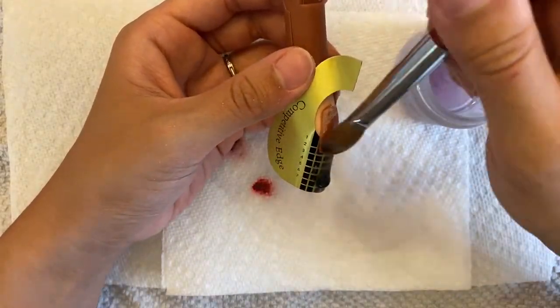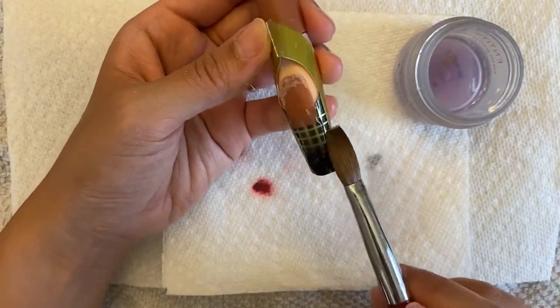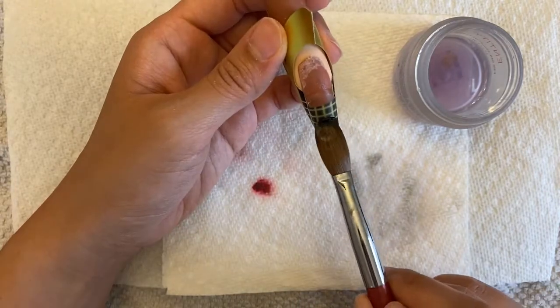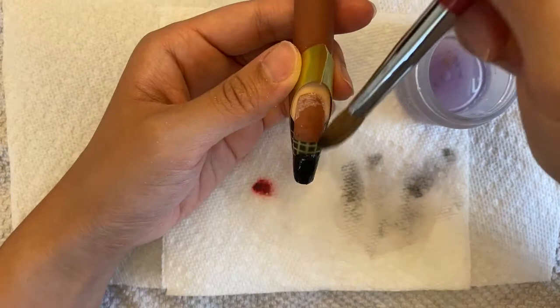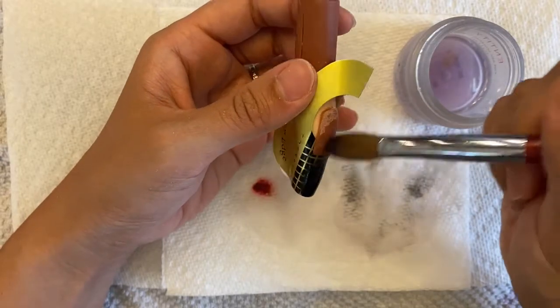And now I am applying some black acrylic, little by little. Make sure every single time after you apply your acrylic, brush your brush down on the paper towel clean so you won't smear it everywhere on your nail with any color that you are working with next on top of the black acrylic.